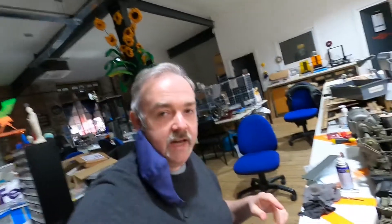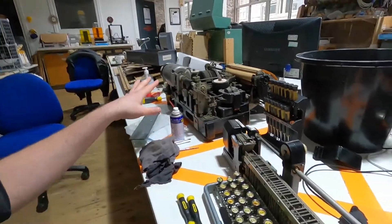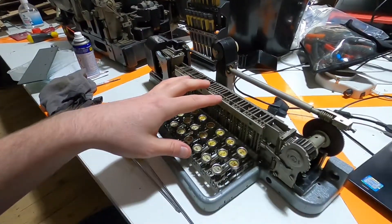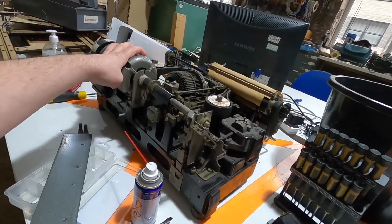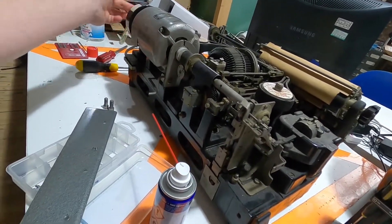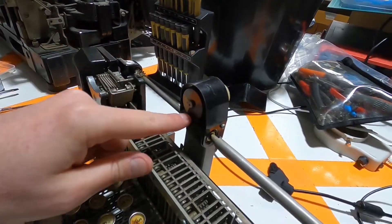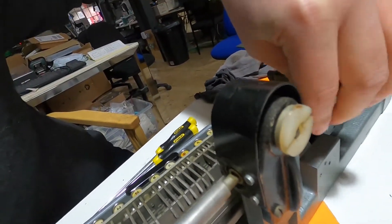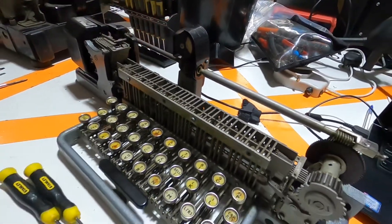Quick update - we have taken this section off of the main teleprinter. This is the transmitter unit, and this is the receiver unit. It's all driven by the motor, which drives it through as the motor spins around. You can see this bit of the front is rotating and that passes the drive through. I can spin that around and you can see that is what drives all of the transmitter section.